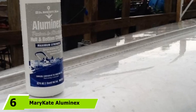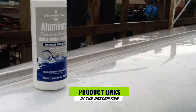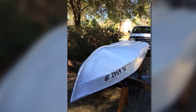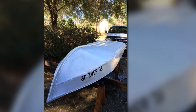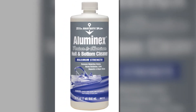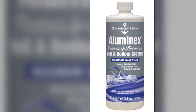Next, at number 6, we have Mary-Kate Alumin X-Pintoon and Hull Cleaner. If you're looking for an aluminum hull cleaner that both cleans swiftly and effectively, this is the one for you. What I loved about it is that it has a powerful and quick-acting formula that cleans aluminum surfaces quickly, efficiently, and without any problems. This makes it great for removing waterline stains, scum, and oxidation from your aluminum hulls. It comes with a brush-on, rinse-off formulation so you don't have to spend time doing vigorous scrubbing — just apply it and watch as it works its magic on stubborn stains, leaving your aluminum hull looking like new.